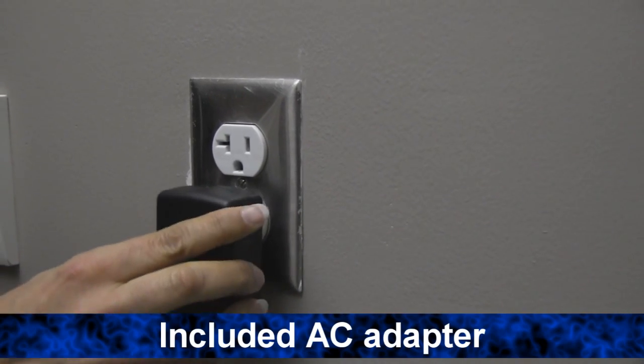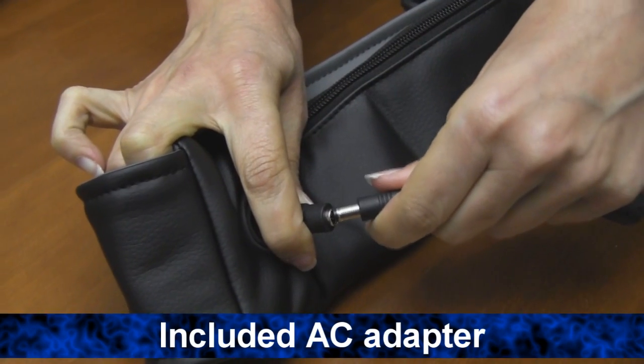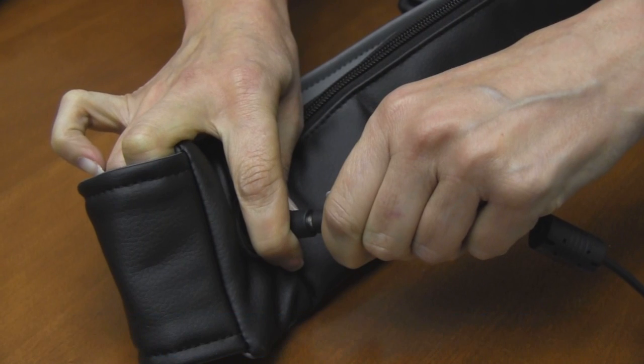The Shiatsu neck and back massager is powered by the included AC adapter. For more information about this and our other great massagers, check us out at brookstone.com.